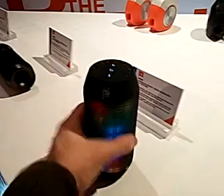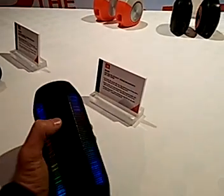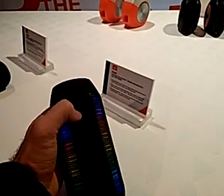It's easy to connect via Bluetooth, but there's also NFC on the other side so you can just put your smartphone close to it and play music. You can see on the bottom it was blinking, showing us that we have a low battery right now — only one dot out of five.